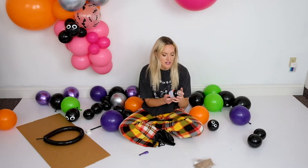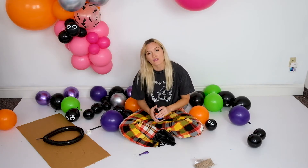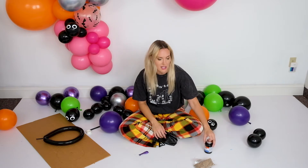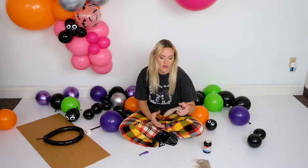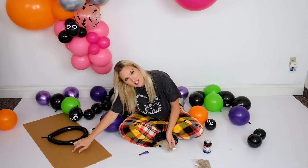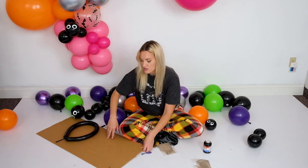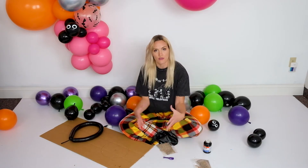We're actually going to be attaching everything today with no-wrinkle rubber cement instead of glue dots, but you can use glue dots. I just recommend rubber cement for this because it's sitting upright and it holds in place a little bit better. I also have a couple of small baggies of sand to weight down the base, and then just a piece of cardboard to make a base to hold everything onto.